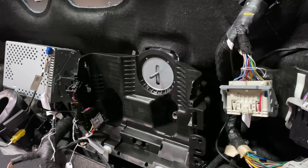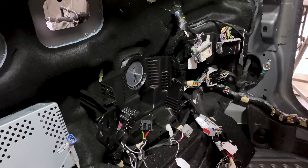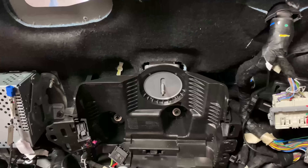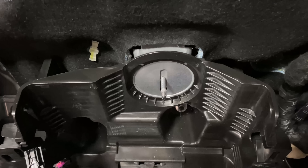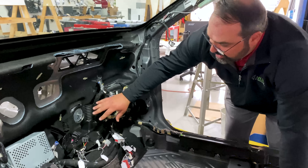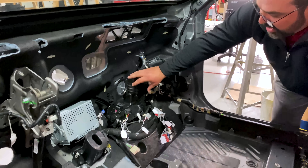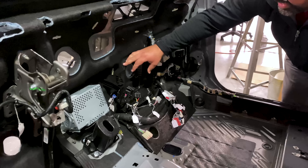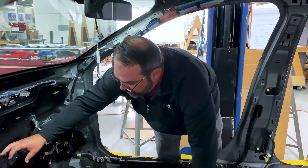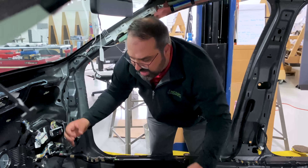When we removed the IP, we found a plastic bracket with nothing mounted to it. There is a lot of space underneath the IP — this isn't a space claim for the IP itself, and it's too high up for the footwell. There's carpet covering it, but there's a lot of space still available. We're thinking this may be a space claim for future ADAS systems as they move into more autonomous driving, so they've put a piece here so nobody else infringes on that space.